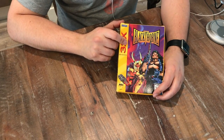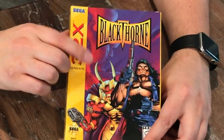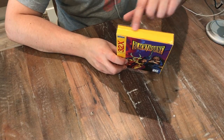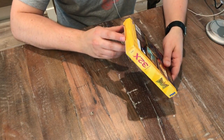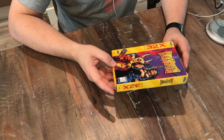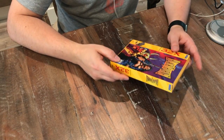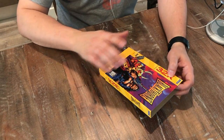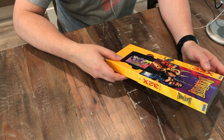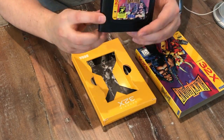I'll tell you in a little bit what I paid for it, but let's take a look at the box and see what kind of shape it's in. Off the bat, the cover looks brand new. This looks really nice. There is some creasing on the top and on the bottom, so it just looks like it was brand new but got squished in a pile somewhere. Other than the creasing on the sides, top and bottom, it looks really good. And here is the cartridge itself.